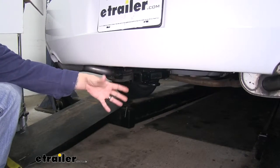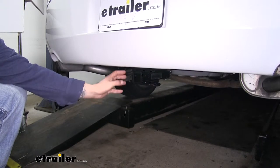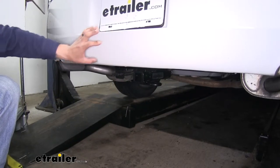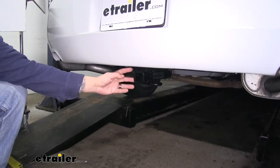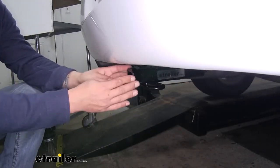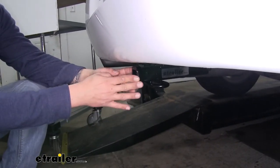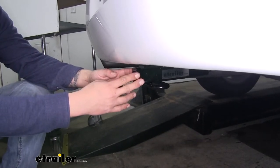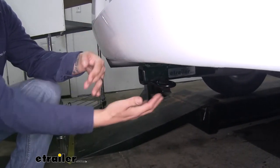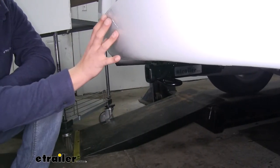Here we have our Draw-Tite installed in our Impala to give you an idea of what it's going to look like. The Curt is going to sit in the exact same position — the only real difference is going to be that collar. The cross tube is pretty hidden behind the bumper so we're not going to have anything hanging down real low; all we're really going to see is our receiver tube sticking out. I personally like how far our hitch sits in because when we're walking behind our Impala we're not ever really going to have to worry about hitting our leg on it. But if you're looking at folding accessories, keep in mind that our hitch pinhole is back here and it's almost seven inches to the outer edge of our bumper, so we want to make sure we have enough clearance so it's not going to come in contact with the rear bumper.